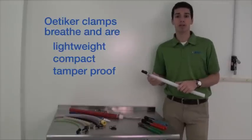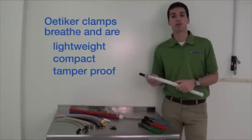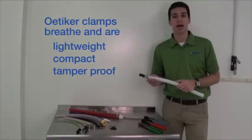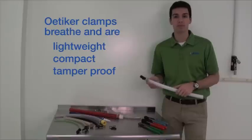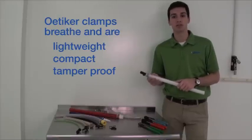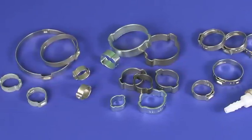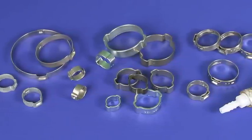Oetiker clamps breathe and adapt to the expansion and contraction of a hose affected by thermodynamics or aging. They're lightweight and compact — a good choice when space is tight. Their design makes them tamper-proof, although it also means they're single-use clamps. New Age stocks Oetiker clamps in a few different styles: one ear, two ear, and one ear stepless.